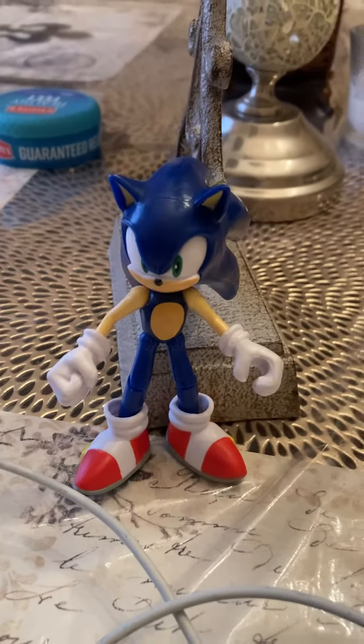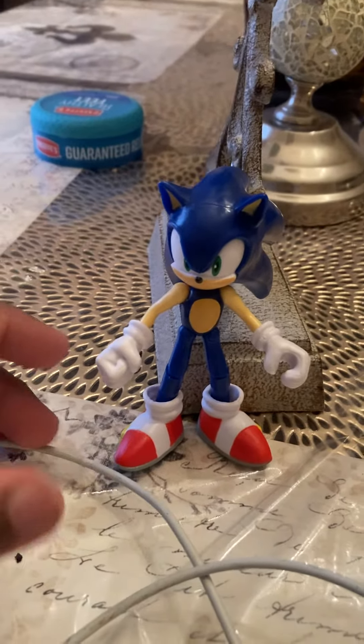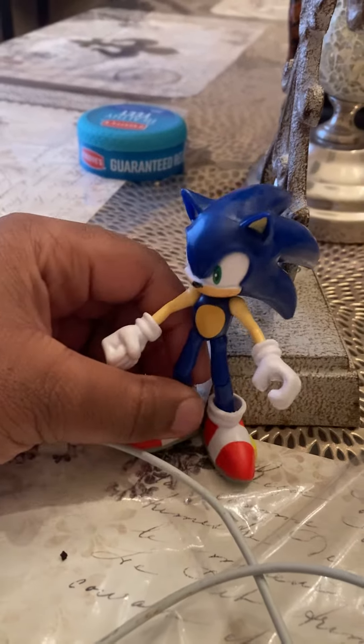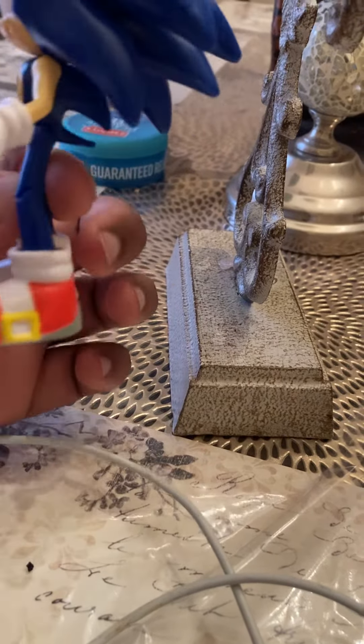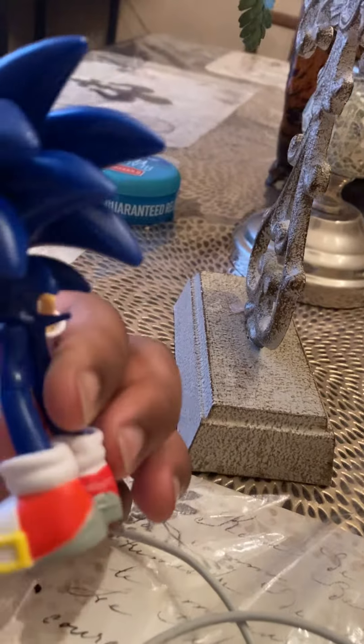Hey guys, today I'm going to review my new Sonic the Hedgehog finger puppet. I got this today for my uncle.